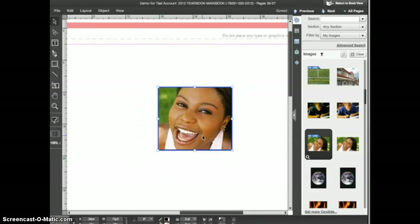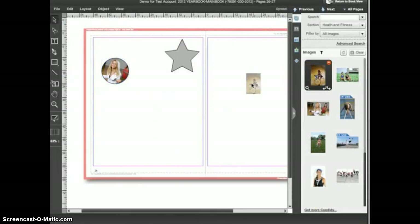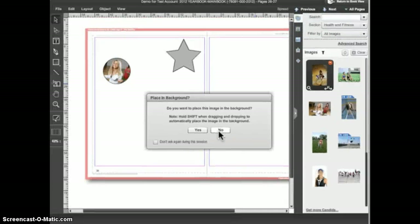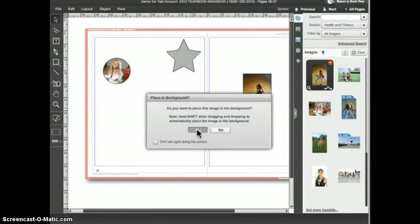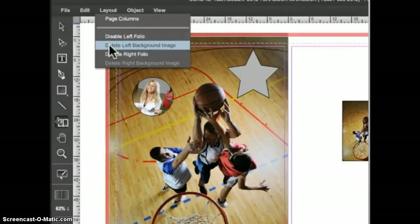Let's cover one other item regarding placing images. You can place an image into any closed shape in eDesign. If you drag out an image and drop it on an empty area of the page where there is no frame, eDesign will ask you if you would like to place the image as a background. We'll look at the background function in more detail in a later tutorial — in this case we don't want it to be a background so we'll click No. eDesign will then create a new frame for the image and place it on the page. If you do accidentally place the image as a background, you can remove it by going to the Layout menu and choosing Delete Background Image.